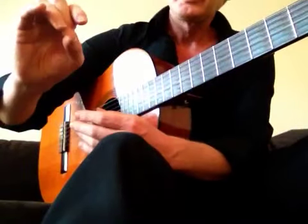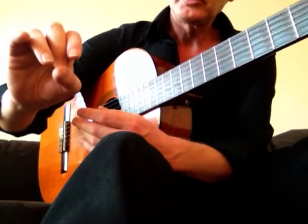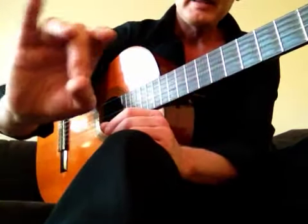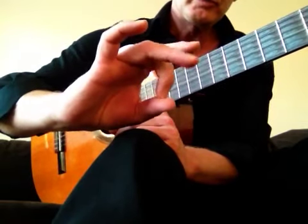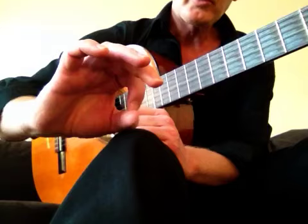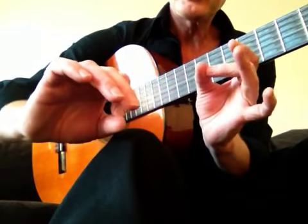Hi guys, I thought I'd share with you an exercise I do for relaxing my hands, my right hand and my left hand. I make this movement very slow, very easy, very relaxed with all fingers, left and right.